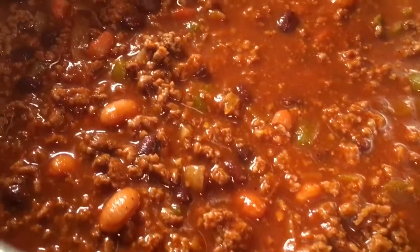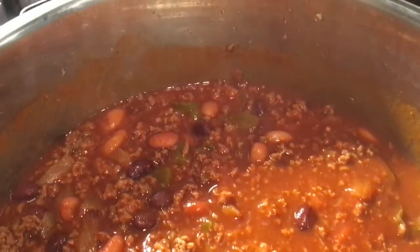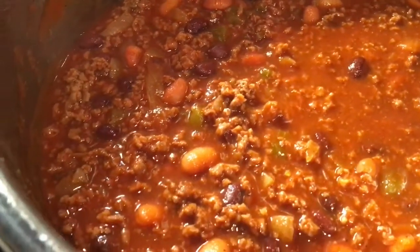In today's video, we're making one of my favorite chili recipes. It is quick, easy, and delicious and takes very little time for a last-minute dinner preparation.